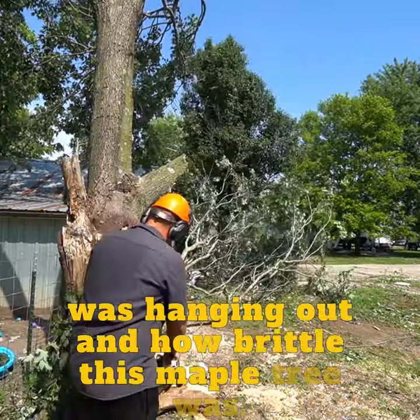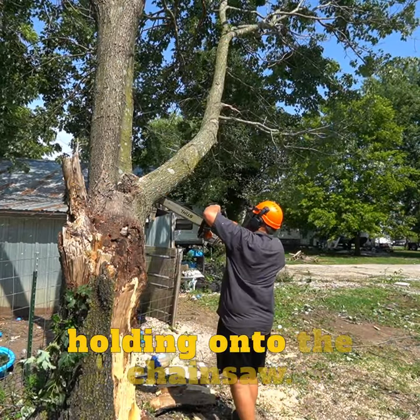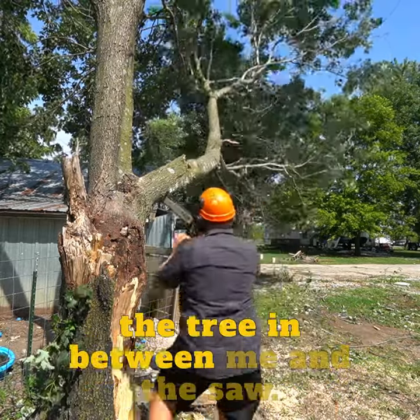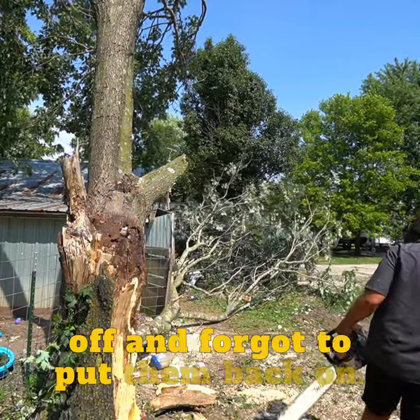I also underestimated how brittle this maple tree was. Those two cuts probably should have only been an inch deep. The bigger mistake was probably holding onto the chainsaw, but if you notice, I put the trunk of the tree in between me and the saw. The worst part is that I thought I was done for the day and had taken my chaps off and forgot to put them back on.